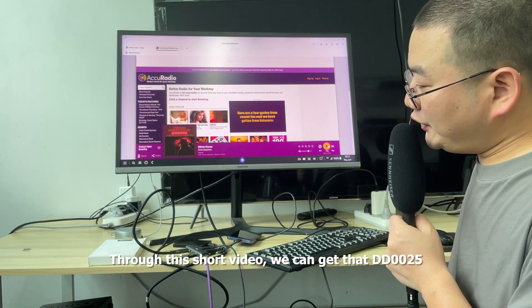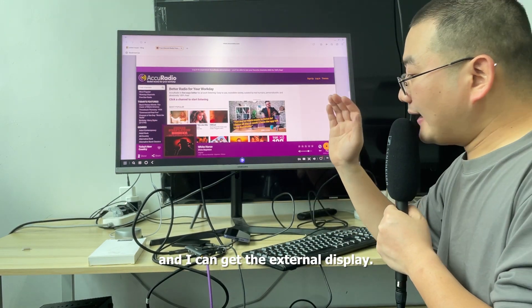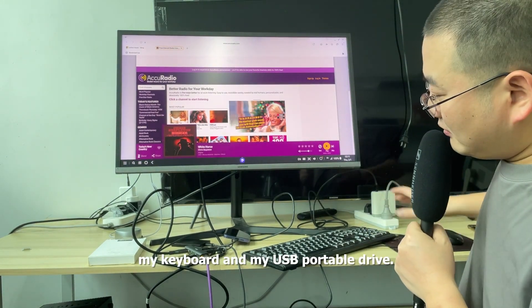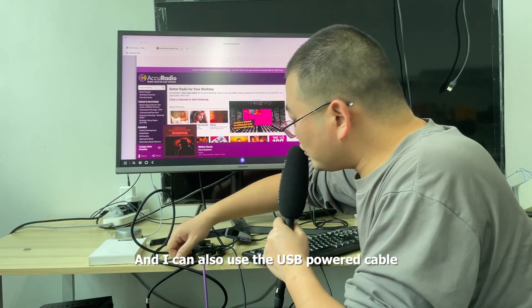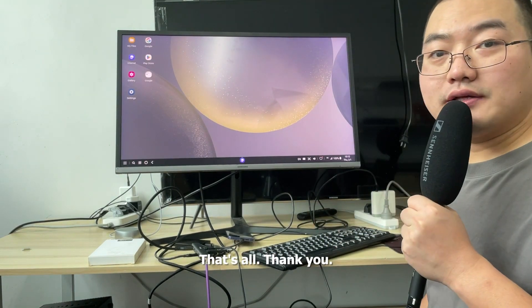So in this short video we can see that the Doctech DD0025 can connect to my Galaxy S24 Plus. I can get an external display, enjoy music, use a USB wired mouse, a keyboard, and a USB portable drive. I can also use the USB-C PD cable to power my Galaxy S24 Plus. That's all. Thank you.